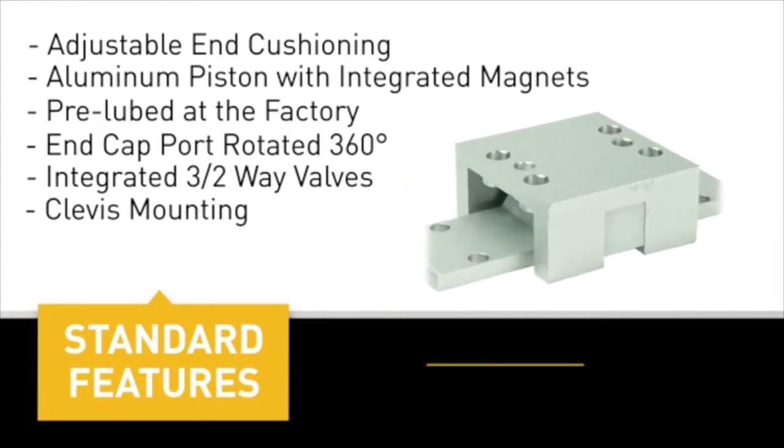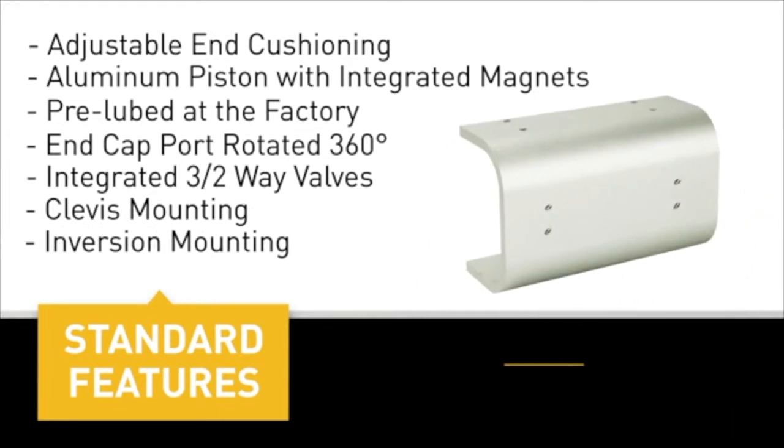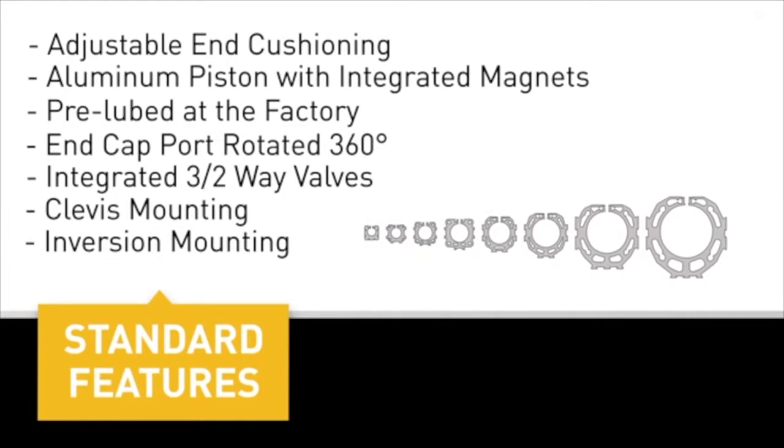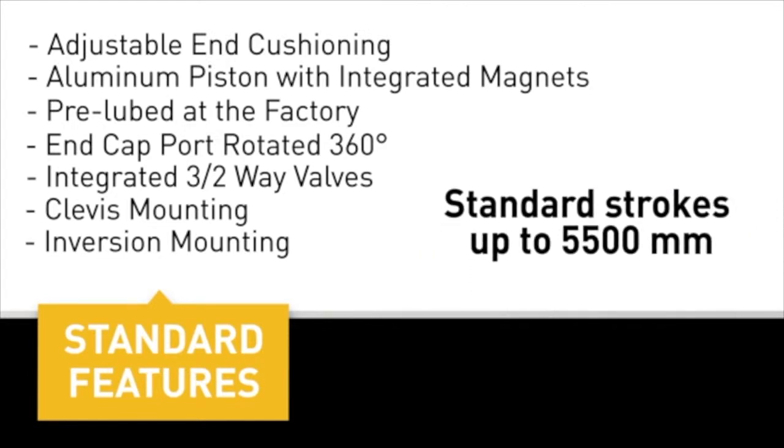Clevis mounting eliminates binding when mounting to external guides. Inversion mounting reduces contaminants contacting sealing bands in dirty environments. Bore sizes range from 10 millimeters to 80 millimeters, with standard strokes up to 5,500 millimeters.